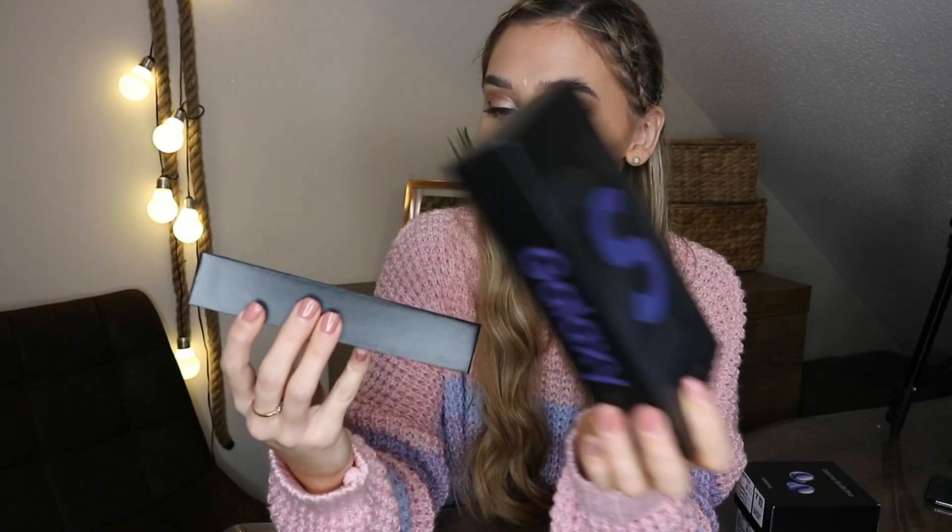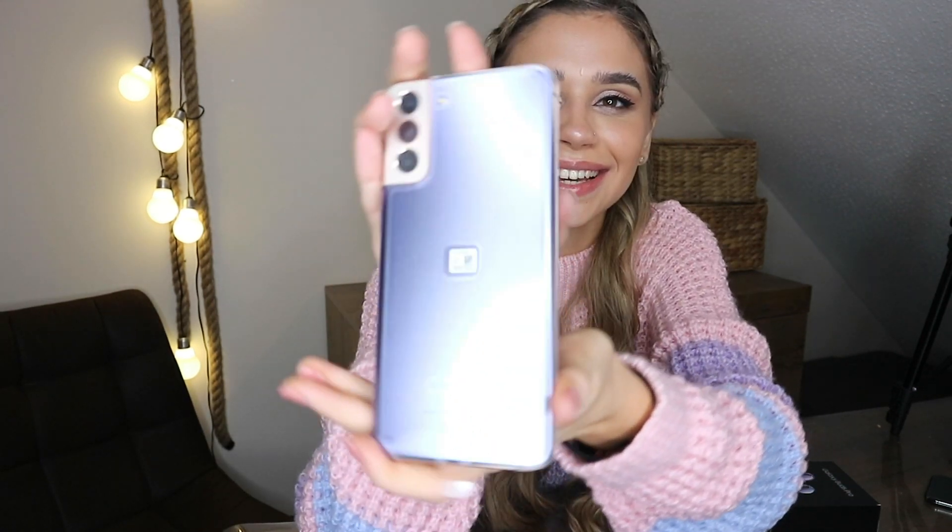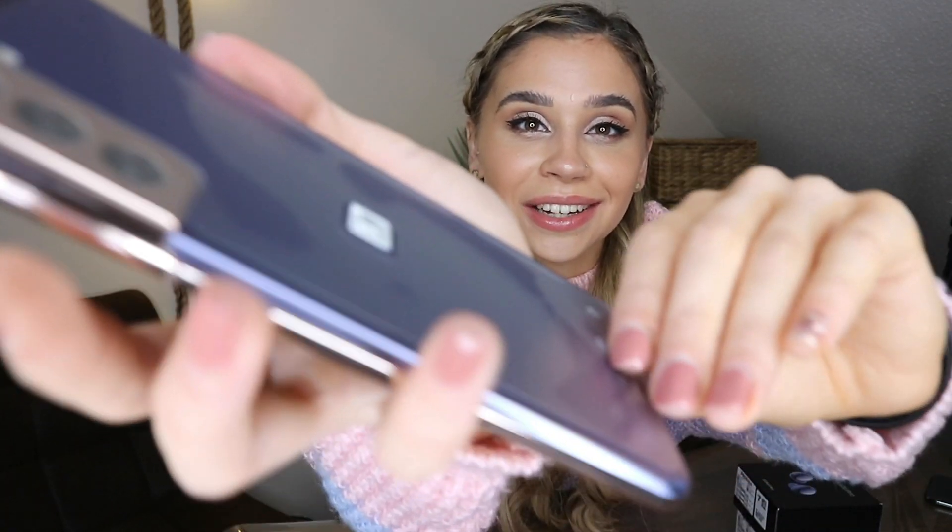Surprisingly, it doesn't come sealed up — it only has a little seal tag on the side. The S21 Plus is in the middle between the S21 and S21 Ultra in terms of size. Now let's open up the box. Oh, you can't really see the color yet, so let me just take it out.